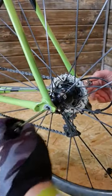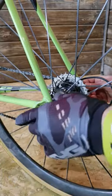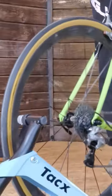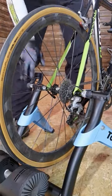You replace the original skewer on your bike with the one that comes with the trainer. It will fit the frame of the trainer better, and it's stronger.